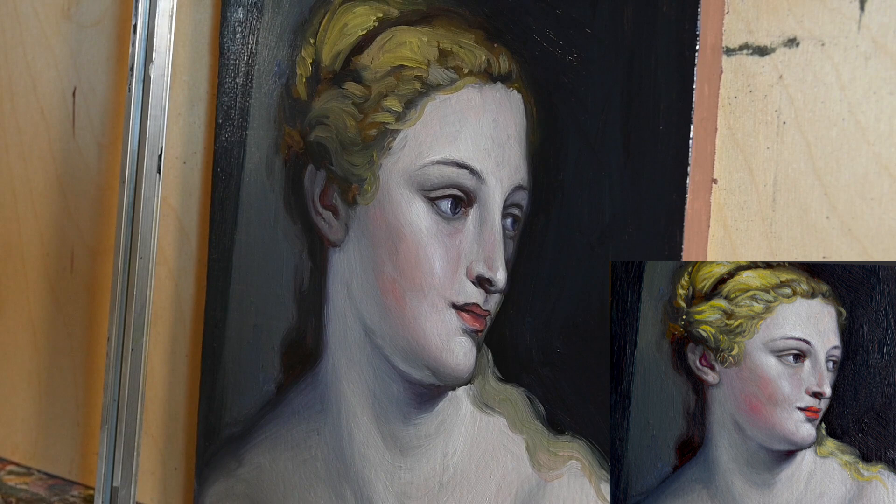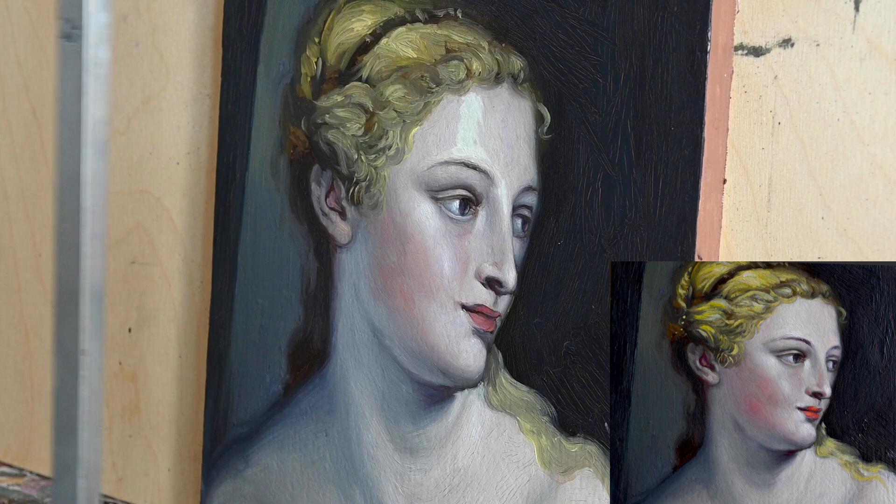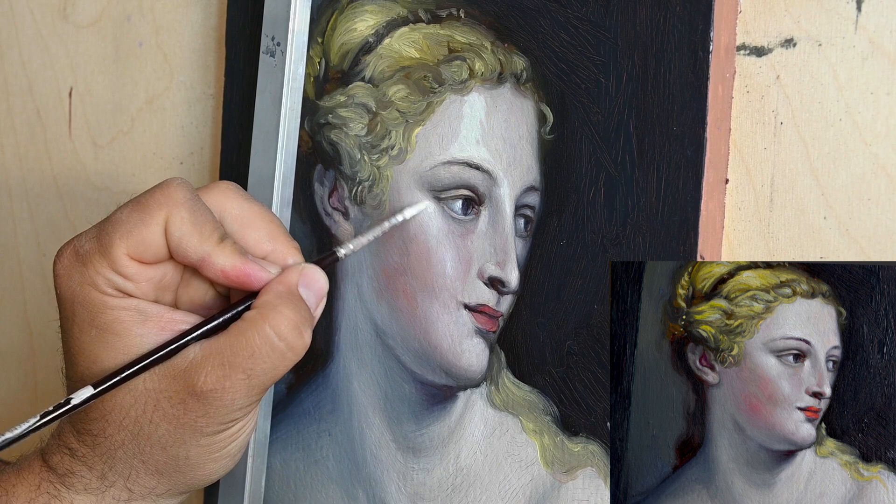Do search for a head of an angel and see the similarities — like the hair, the haircut of this Venus really resembles the haircut of an angel.